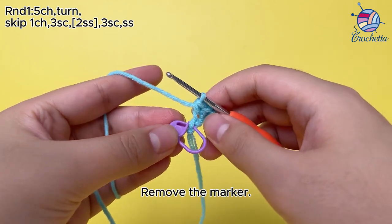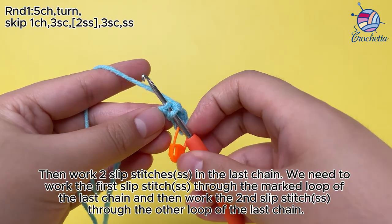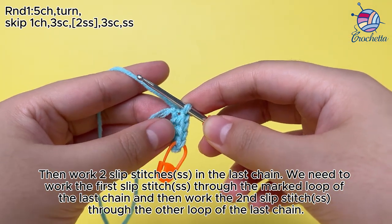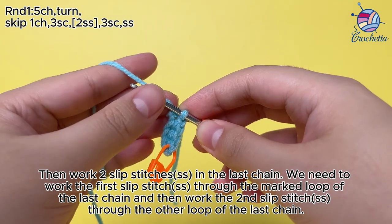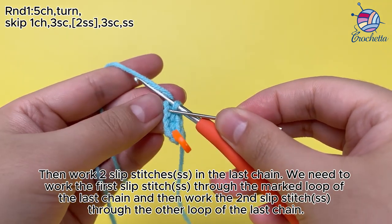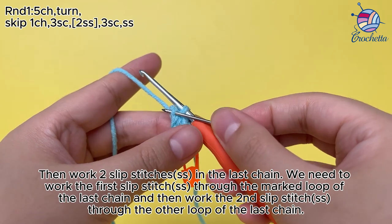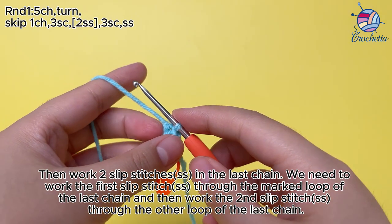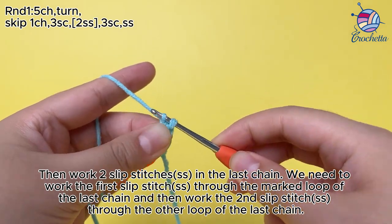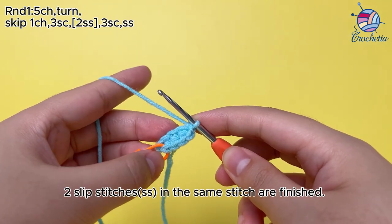Remove the marker. Then work 2 slip stitches (ss) in the last chain. Work the first slip stitch (ss) through the marked loop of the last chain, and then work the second slip stitch (ss) through the other loop of the last chain. Two slip stitches (ss) in the same stitch are finished.